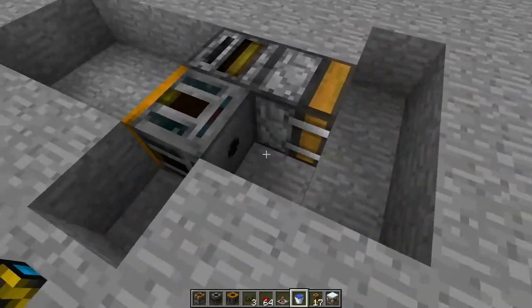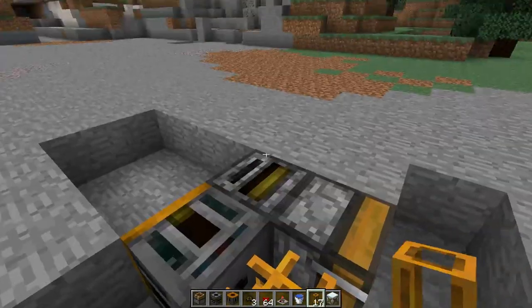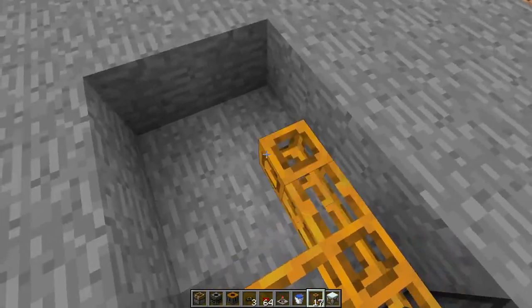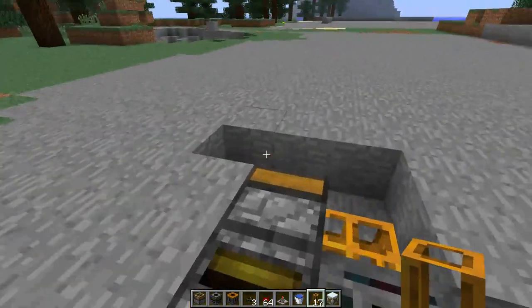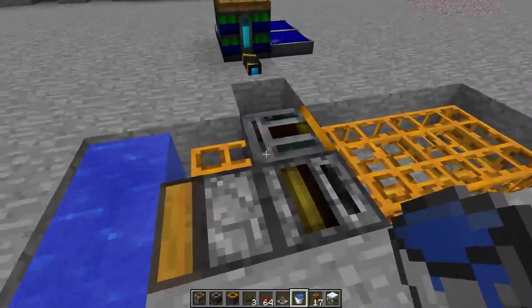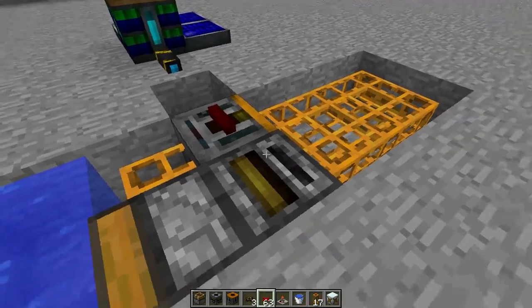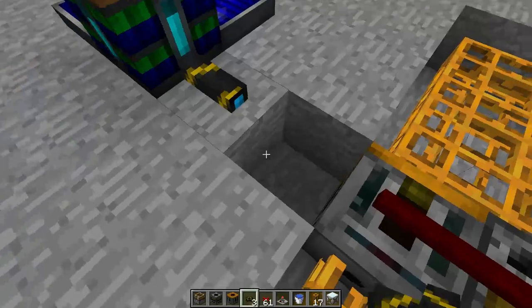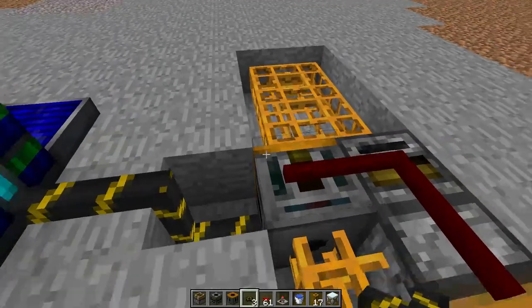And then you will place your tubes here, here, here, and all along the inside of that. Place your water here and here, and then you're going to need some red power wire here. And power your retriever, like so.